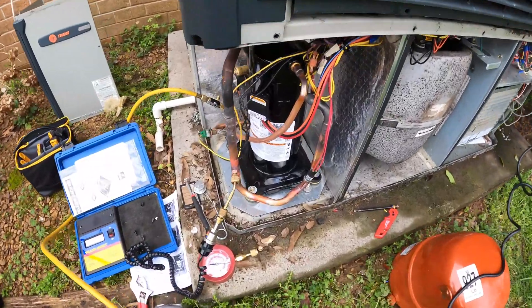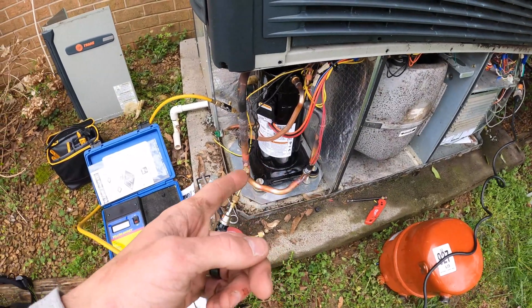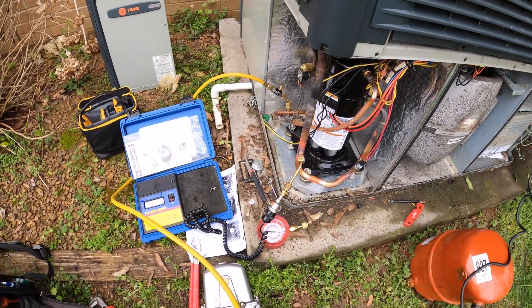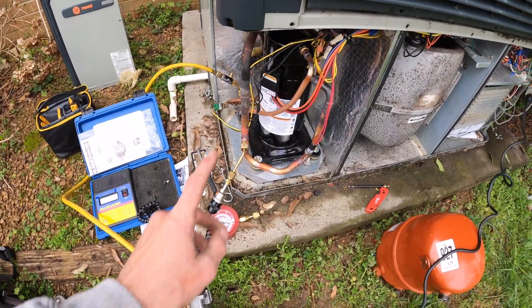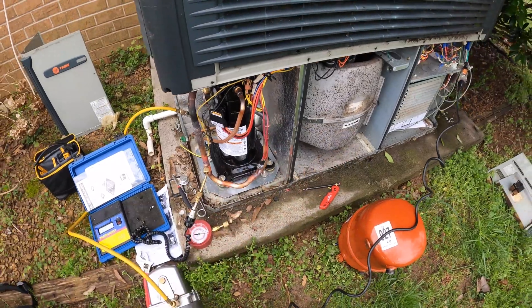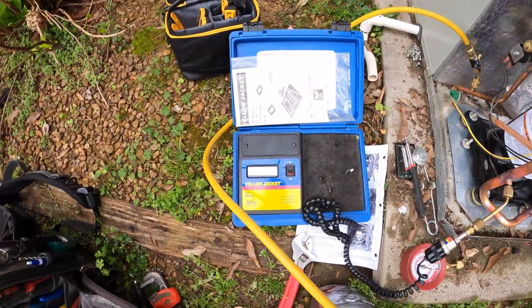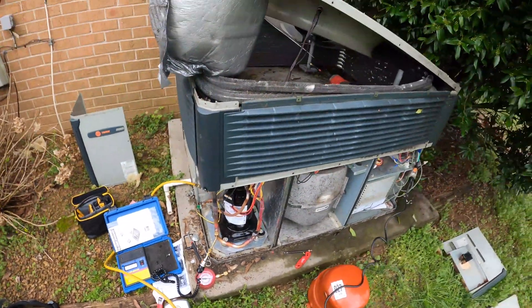I went ahead and wired everything in. It's red for run, black and blue is common, and orange is start. The low-pressure switch — the new one that came on the new suction line — already wired it in, it's back in place. I will fire up the vacuum and then charge it.